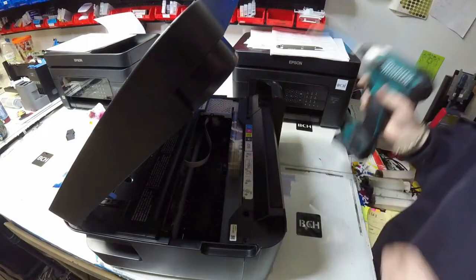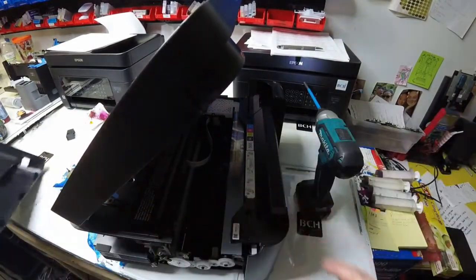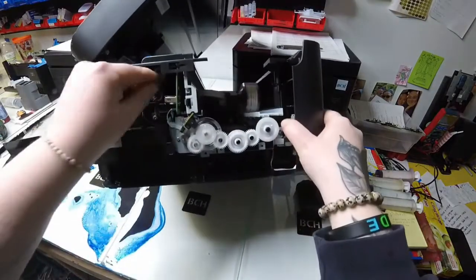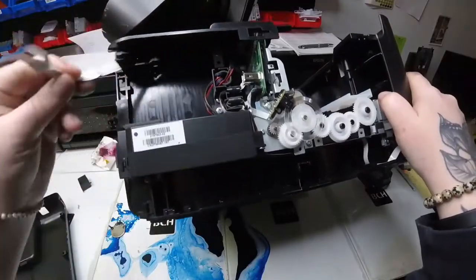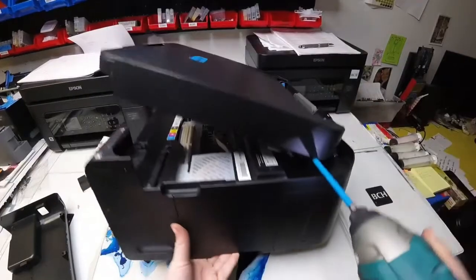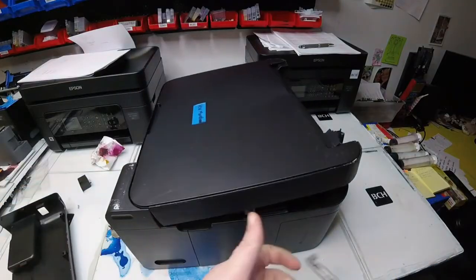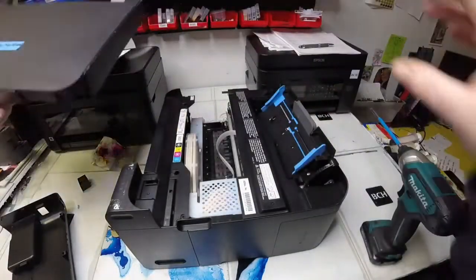So we'll need to go ahead and be able to access the main board. In this first part of the video, I'm getting at being able to access the main board. Here I took that side cover off and I am detaching the FFC cables from the scanner that go to the main board. Now on the other side, there is a hinge that has two screws that hold the scanner up.